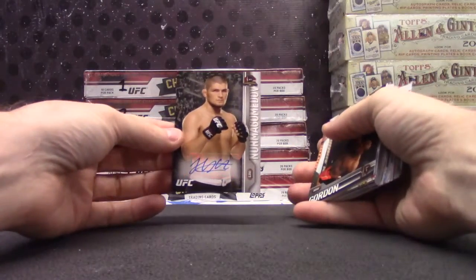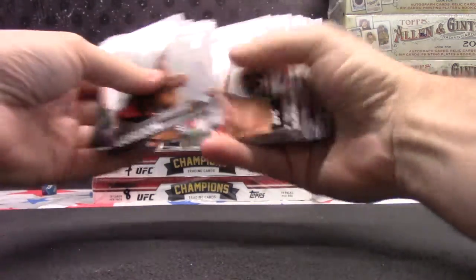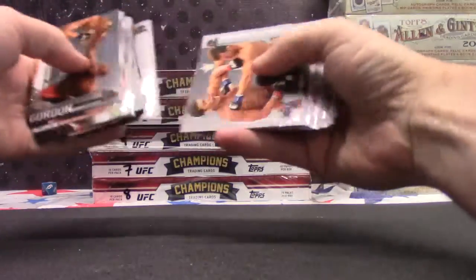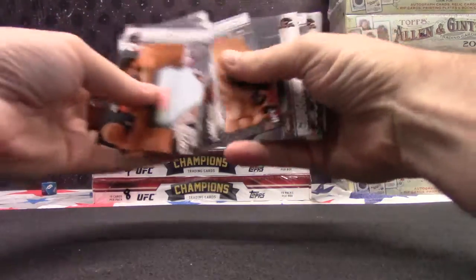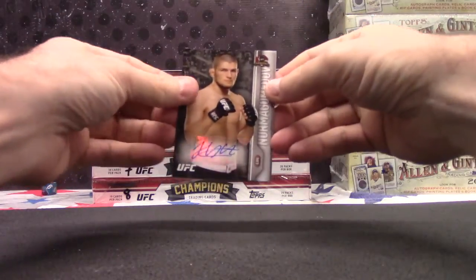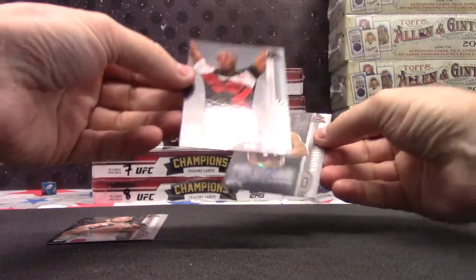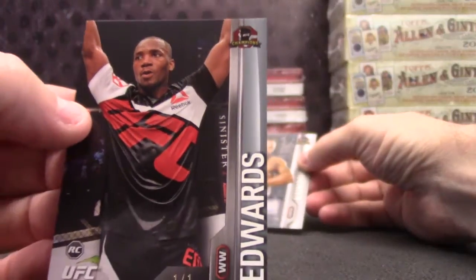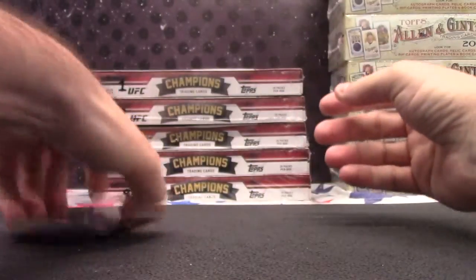Khabib Nurmagomedov. Gordon 188 — I'll check it right here in a second. Kyle, if it was his rookie or first autograph — first issue card. Kennedy is 88. Recap: Khabib Nurmagomedov, Varner — yeah, it is his rookie card. RC Leon Edwards one-of-one, Cormier, and Uriah Hall. Thanks, Kyle.